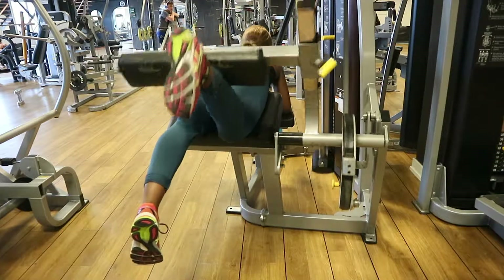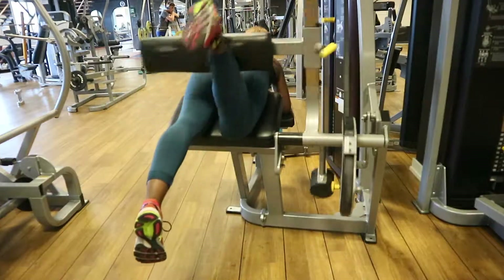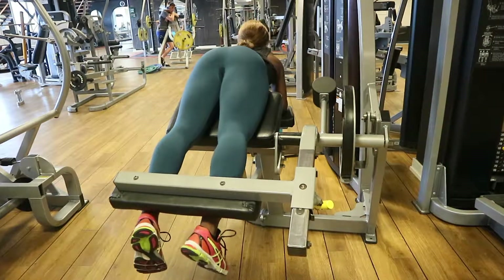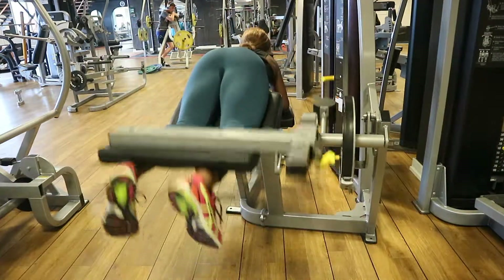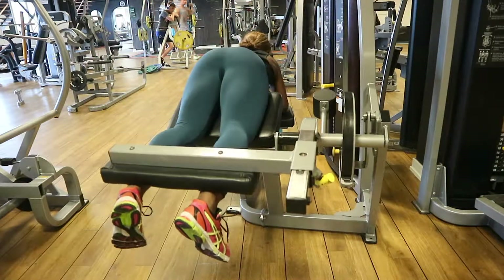I almost cried going down the stairs to the changing room — I felt like an old lady! But it was worth it. Thank you guys for following me through my leg workout today. Don't forget to like this video and subscribe to my channel if you want to be part of the Bank Squad. See you next time!